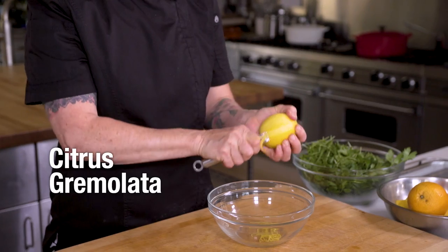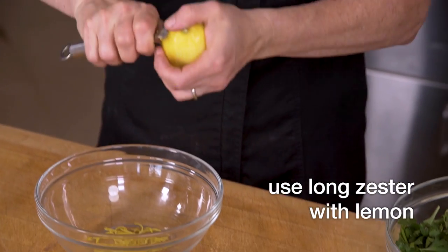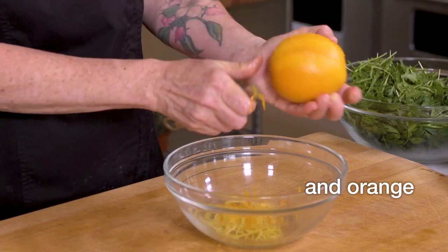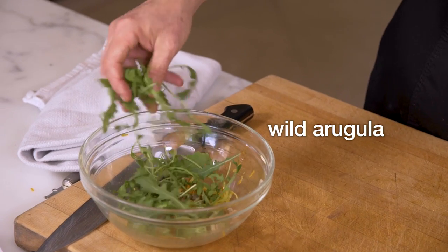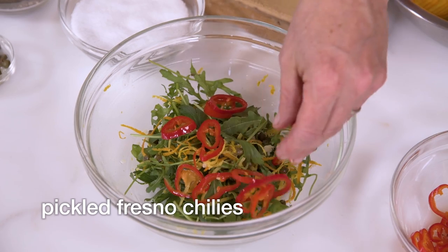Whenever I make a rich dish like this, I like to pair it with something that's refreshing. This is kind of a version of a gremolata. You can feel the oil coming off the lemon when you zest it. And then we're gonna do a little orange zest, a little bit of raw garlic, capers, beautiful wild arugula, some flat-leaf parsley, and then we also have some pickled Fresno chilies.